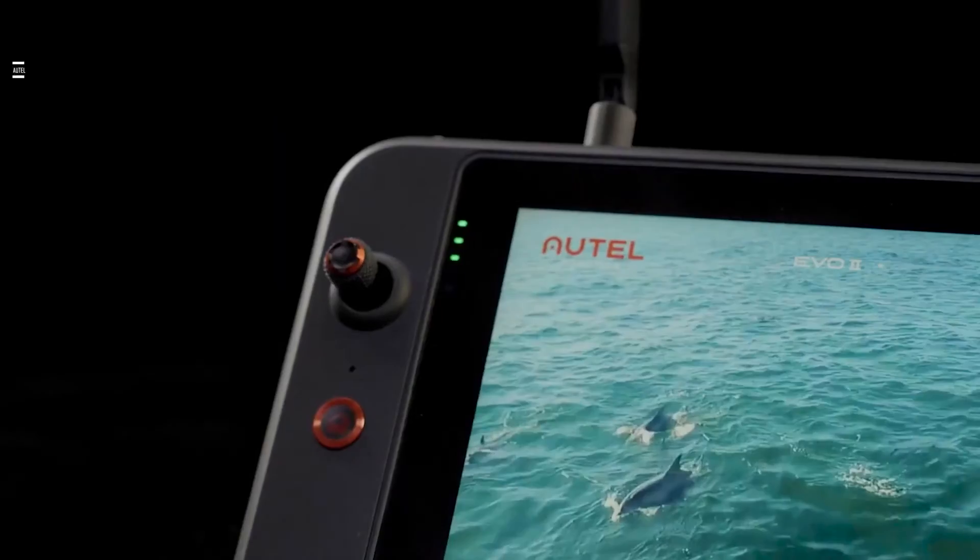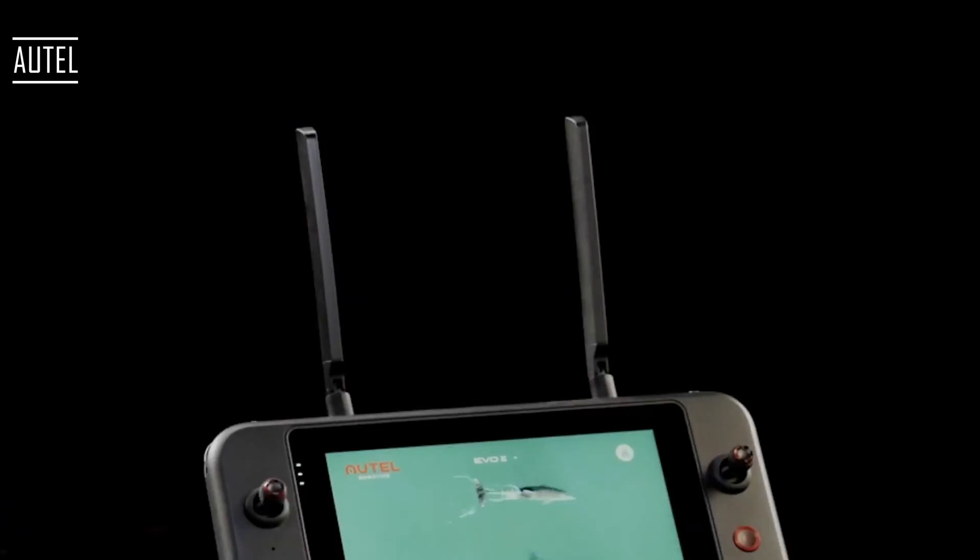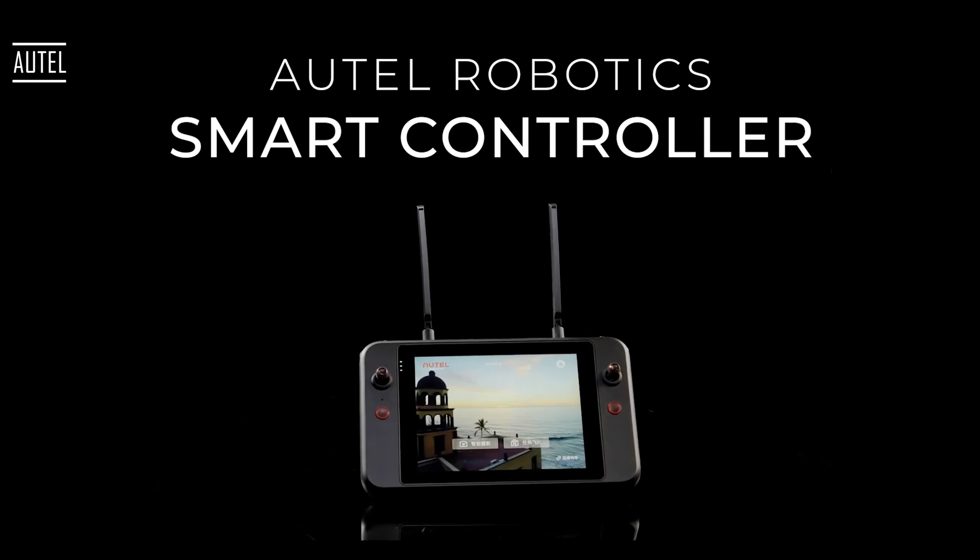Speaking of that remote controller that is not very good, Autel is coming out with a smart controller for this drone in the very near future. They've actually announced pricing already at around $1,200. But again, you're taking that $6,900 and adding the $1,200 to it, so it's still going to be quite a bit more expensive.